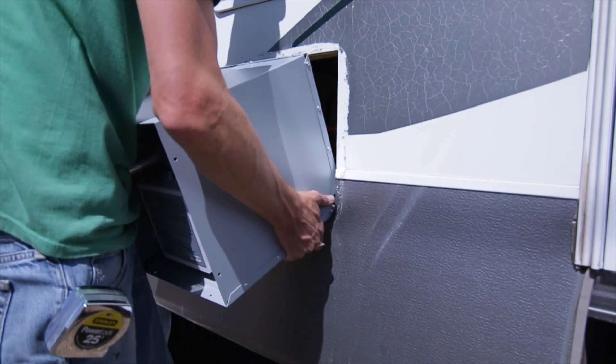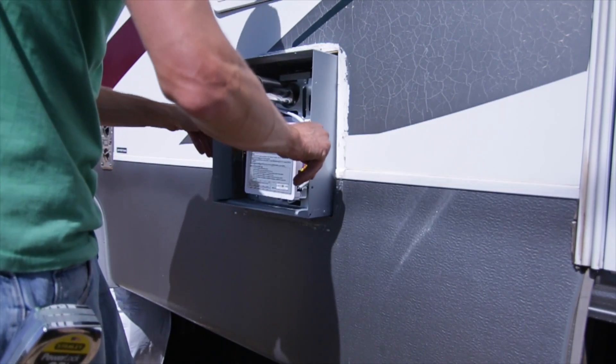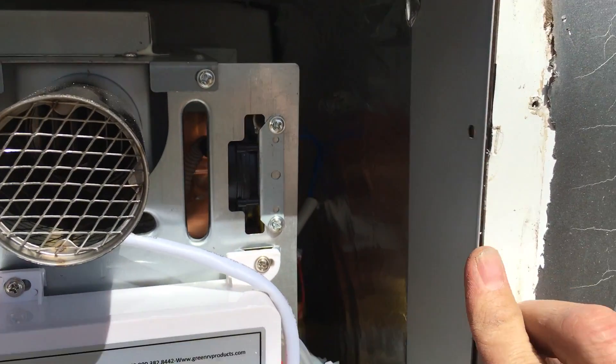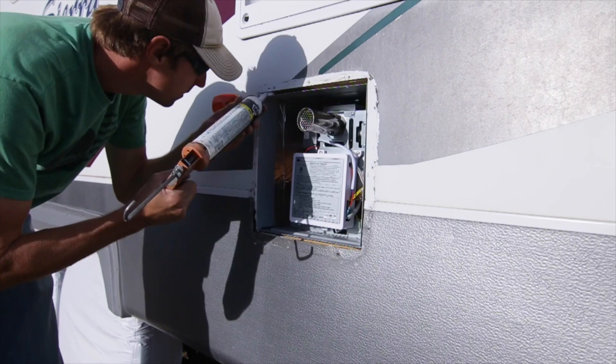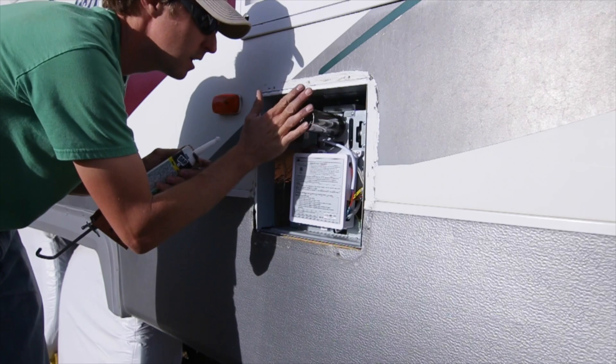Once you have the right size hole you can go ahead and slide the unit into place. The one I have doesn't have a flange on the front, so we want to make it flush with the face of the trailer and then caulk around that gap before we go ahead and put the door on as our seal.